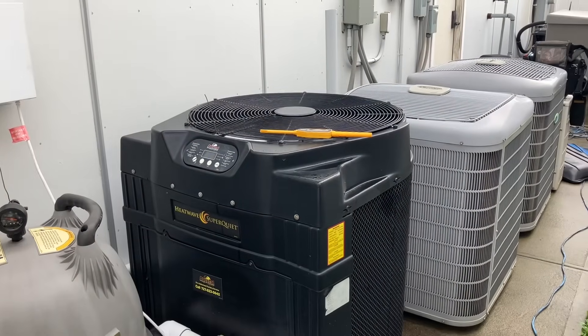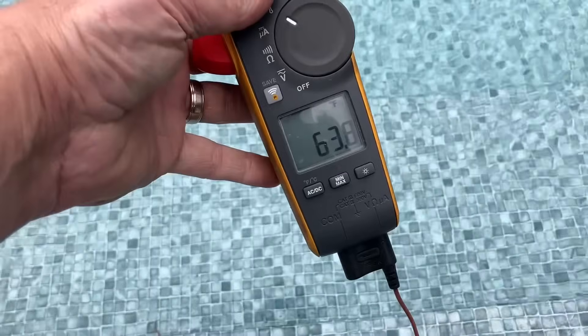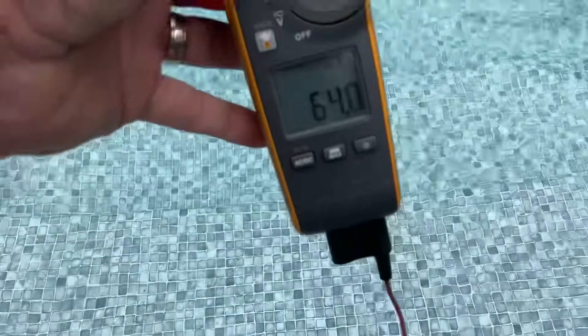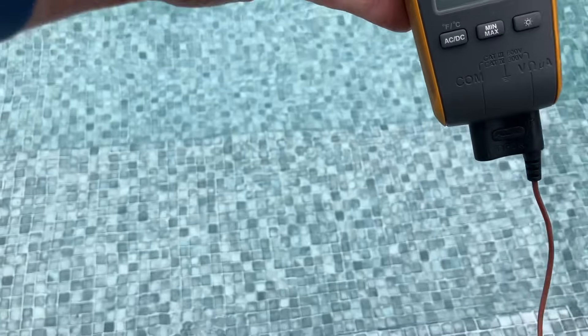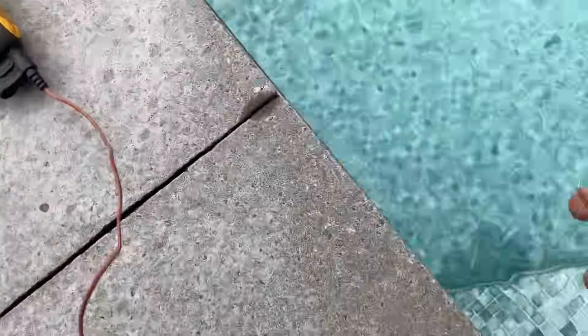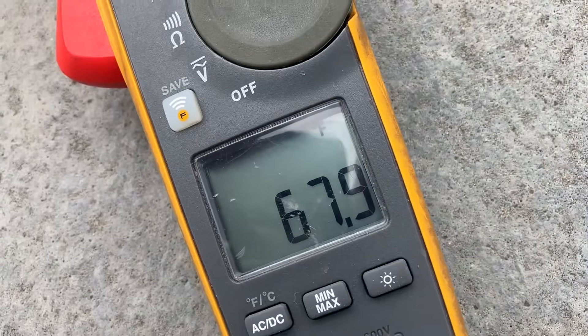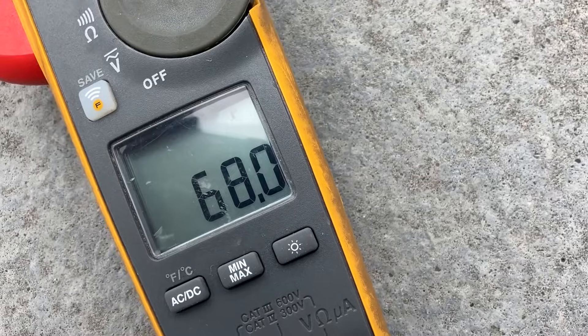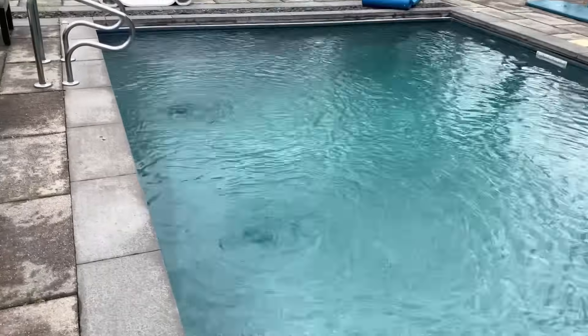Let's check the outlet temperatures of the pool. Water temperature at the inlet reads 63.8 to 64 degrees. Checking the outlet at the jet return, we're reading 68 degrees — that's only a four degree temperature difference. Something's not working.